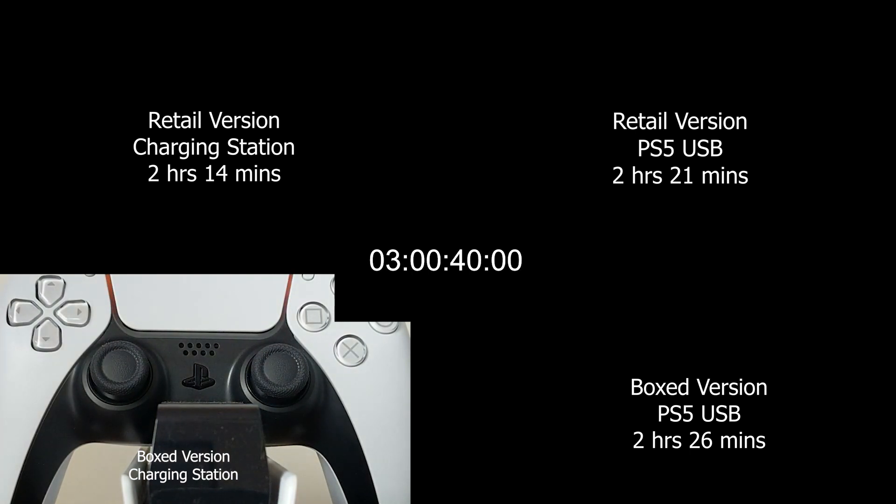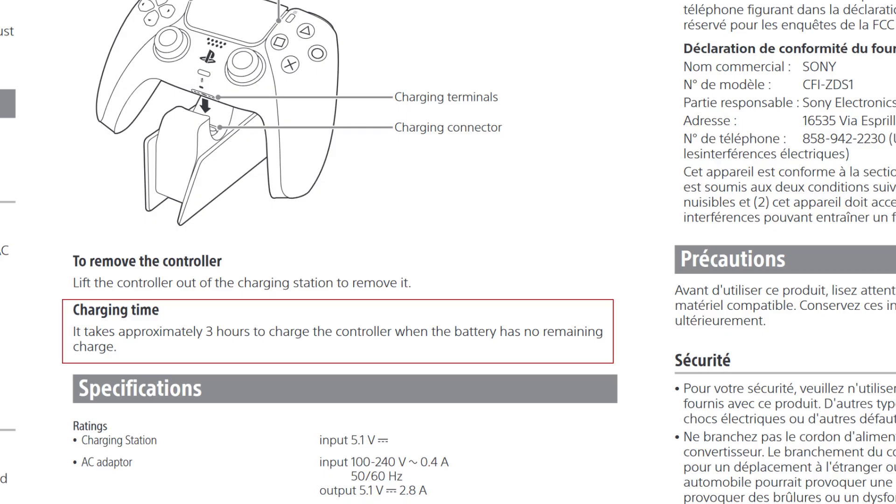This is odd. This is what made me think that the controller that shipped with the PS5 has a faulty or aged battery. I've actually looked at the manual for the charging station, and it mentions that the DualSense charging station should take approximately 3 hours to charge a controller from 0 to 100%. So 3 hours is an expected time for the DualSense to charge from the charging station.